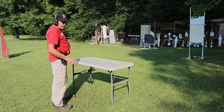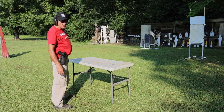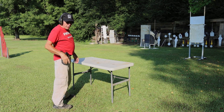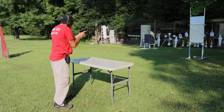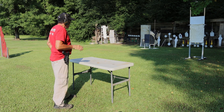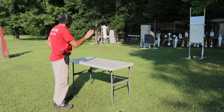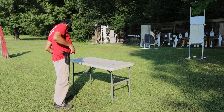First one is going to be a one-shot drill off the timer, see where I'm at. Normally I can do this in somewhere around a second, 1.1 seconds at 7 yards, sometimes quicker. A zone hit, 1.32. C zone hit, 1.29 — I jumped that one. A zone hit, 1.36. C zone hit, 1.45.